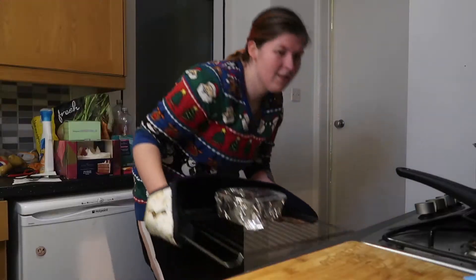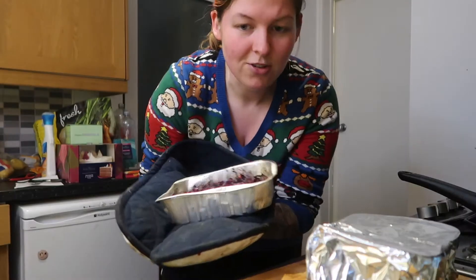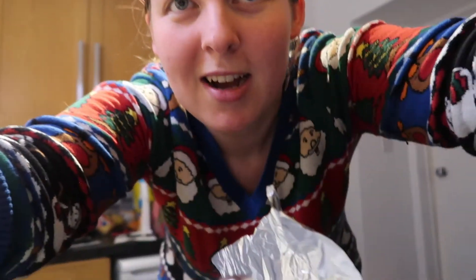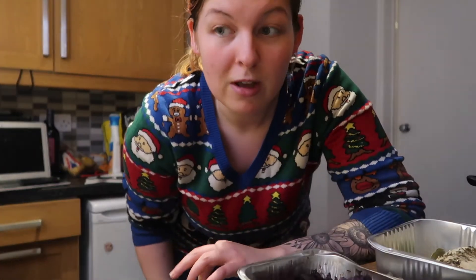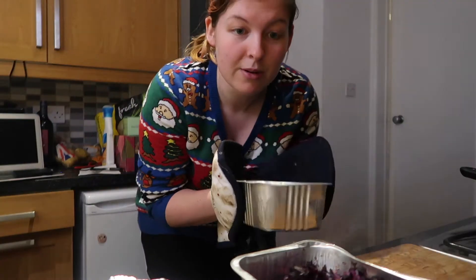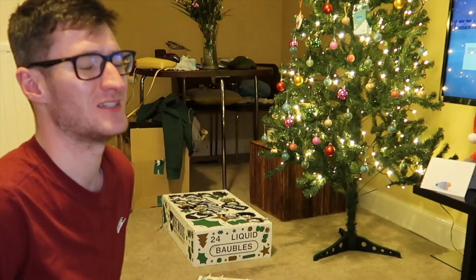It is time to take the foil off of the main course turkey and also take out the starter. The starter is served. For the turkey, the one thing I'm hoping is that it's succulent — I had a vegan turkey log last year from Aldi and it was very dry. This turkey log goes back in for half an hour while we try the starter.